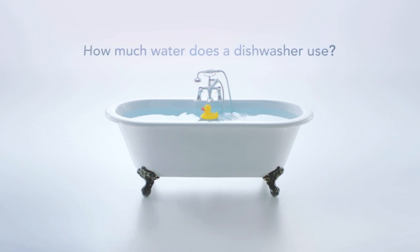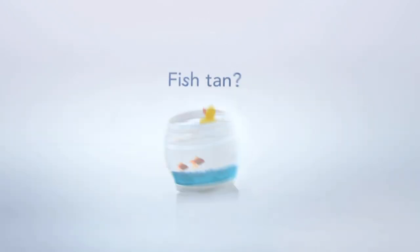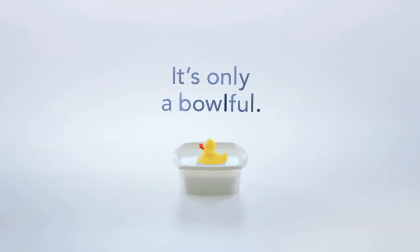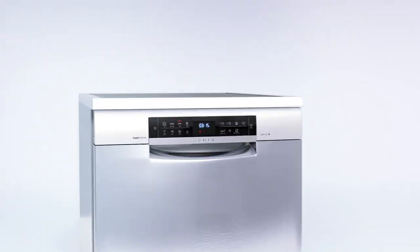How much water does a dishwasher use? A bathtub full? A barrel full? A fish tank full? Actually, it's only a bowl full. With a Bosch dishwasher, save up to 57 litres of water per wash, compared to hand washing.